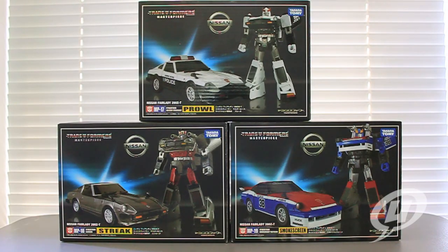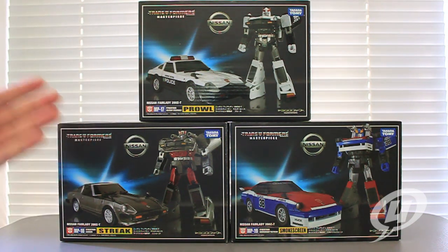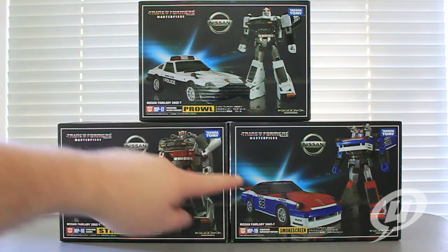Hi everybody, and welcome to another exciting episode of the Young Grown Ups Video Transmission. I'm your host Mark, and today we're going to be taking a look at the Takara Tomy Transformers Masterpiece MP17 Prowl, MP18 Streak — or Blue Streak as he's known here in America, or Silver Streak depending on your preference — and MP19 Smokescreen, my personal favorite of the bunch.